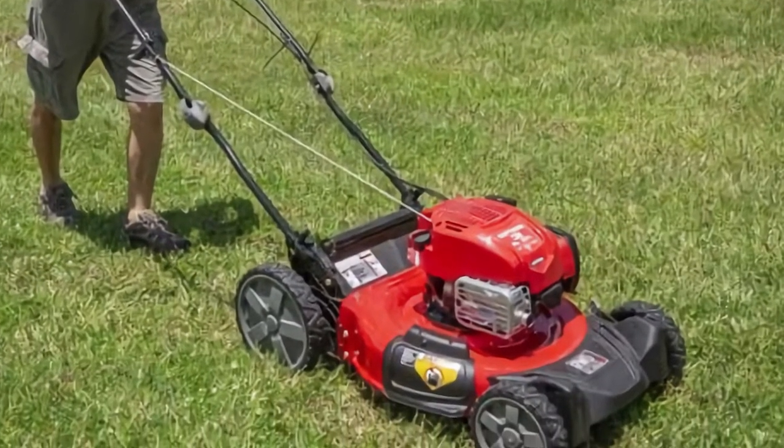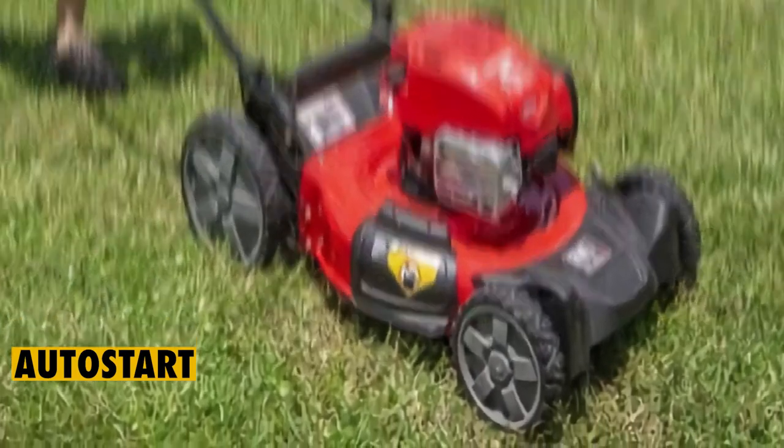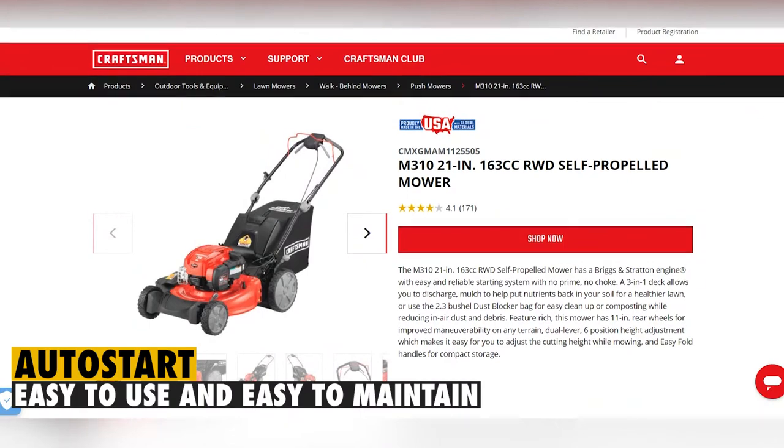One of the best features about it is that it comes with auto-start, and you don't have to ever change the oil, making it an easy-to-use and easy-to-maintain lawnmower.